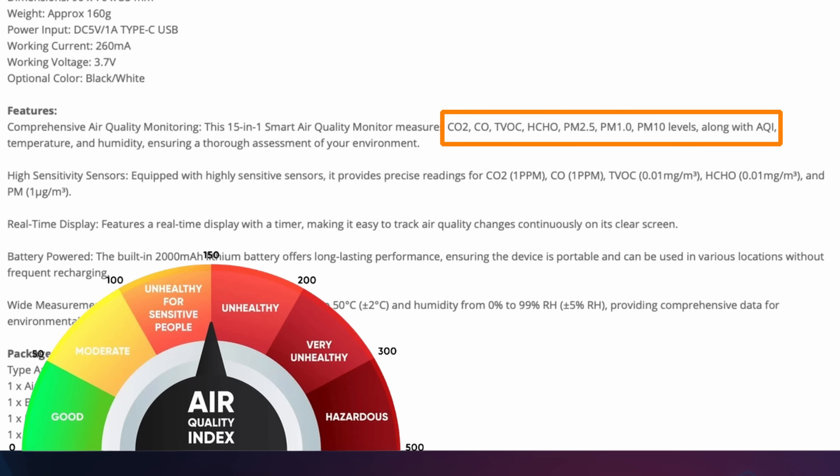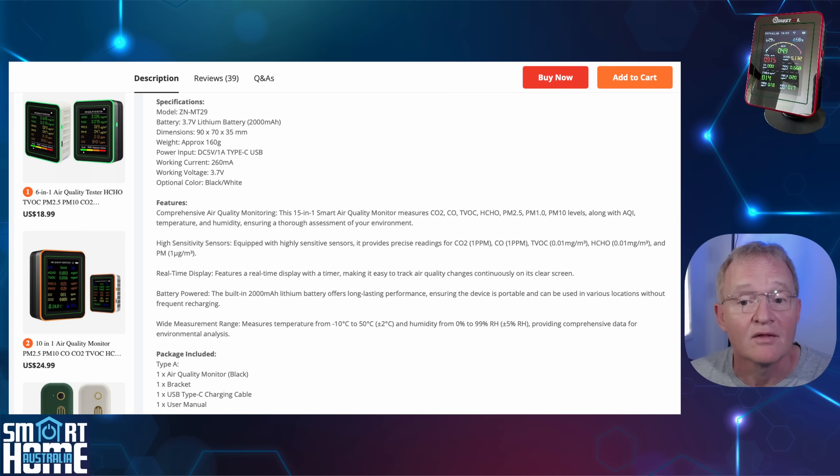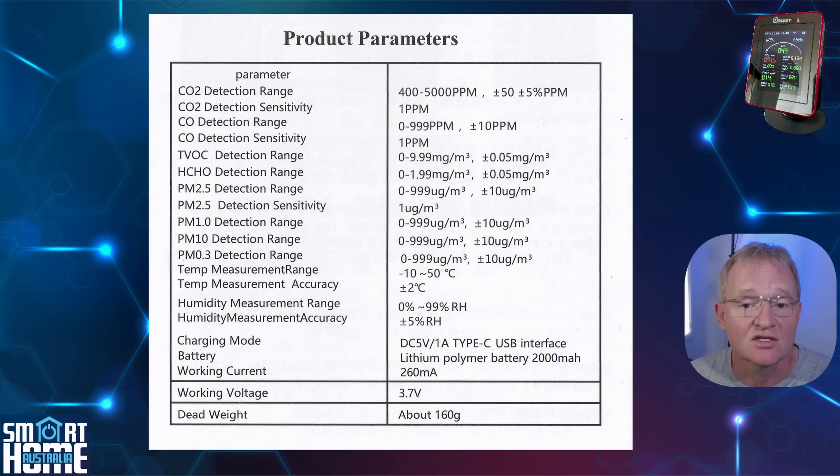There is an AQI reading — air quality index — which is a standardized way to measure and communicate how polluted the air is in a specific area, turning complex data like particle size counts, carbon monoxide and other pollutant levels into a simple number on a scale from 1 to 500, rounding off with measurements for temperature and humidity. Unfortunately Mustool do not publish a datasheet or specifications about the device, so I cannot tell you what sensors are used, however they do tell you the accuracy of the measurements, which we'll verify later in the video.